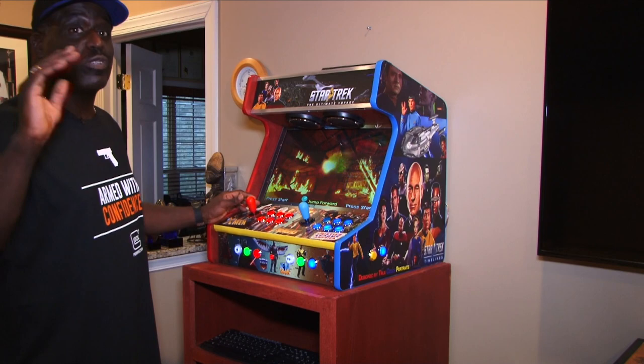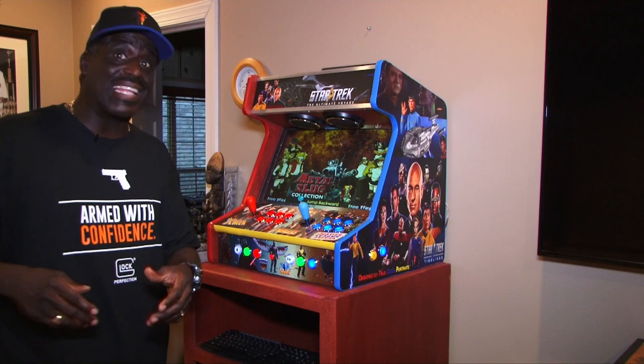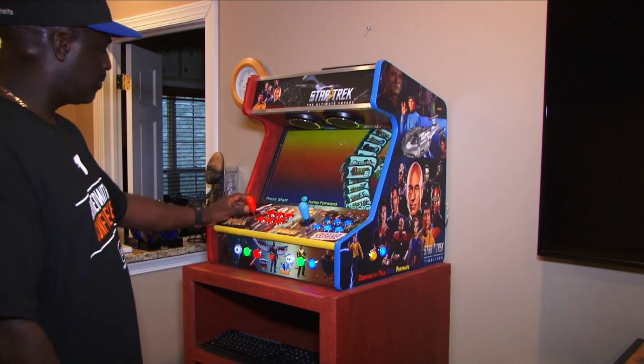The whole Street Fighter series, Shogun, Final Fantasy, Turtles — great games. Even Metal Slug. Let's take a look: Metal Slug two, three, four, five, six — all on here.